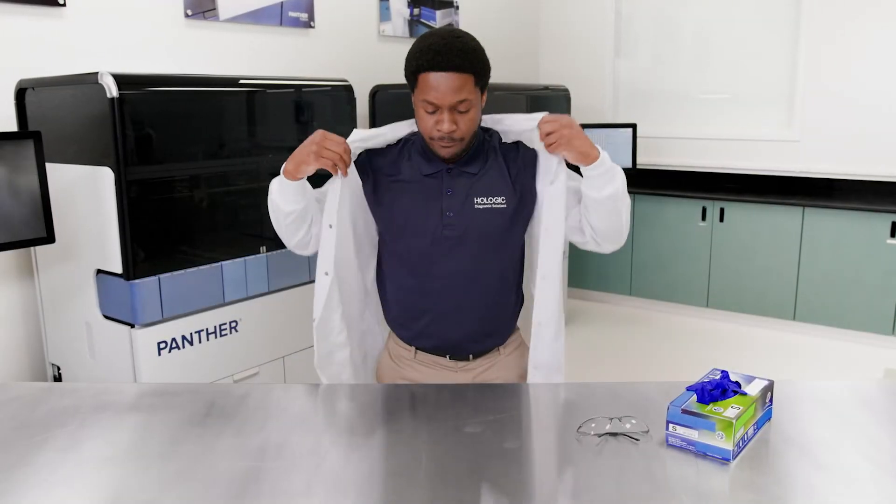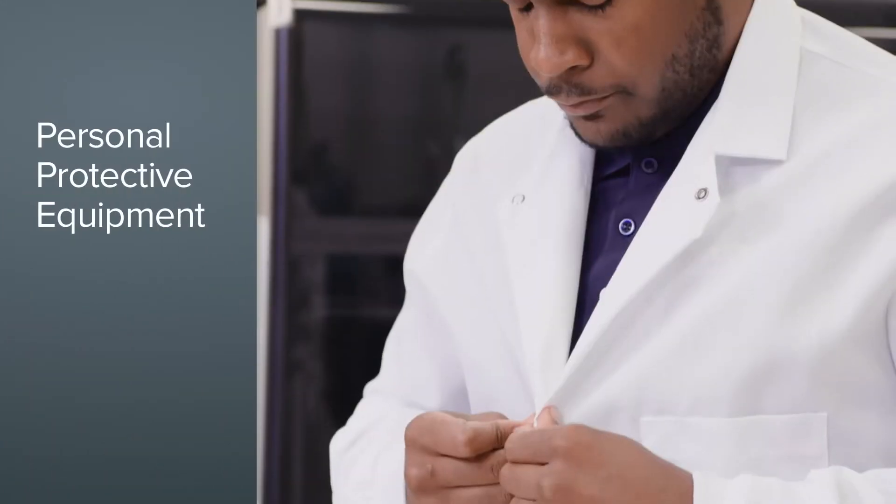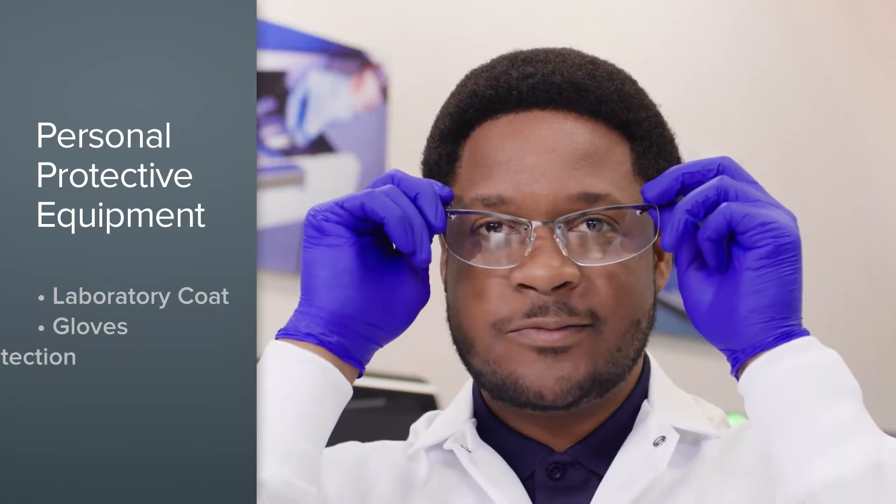Follow universal precautions when performing all maintenance activities on the system. Always wear personal protective equipment, including a laboratory coat, gloves, and eye protection.